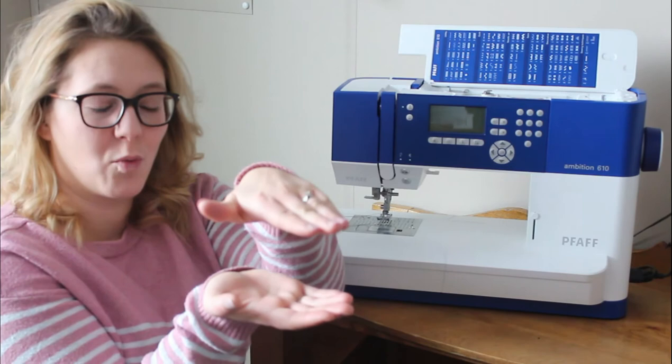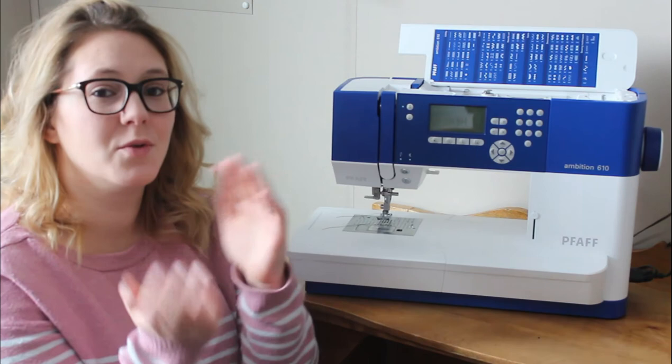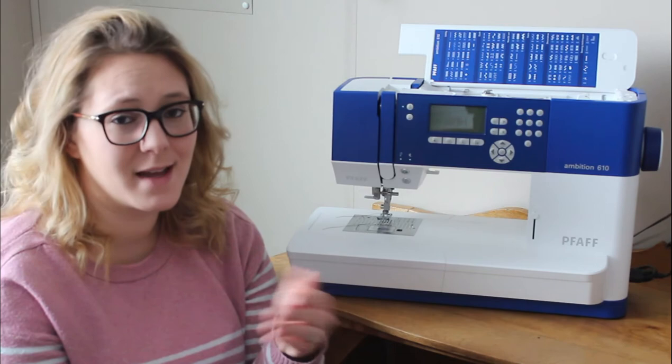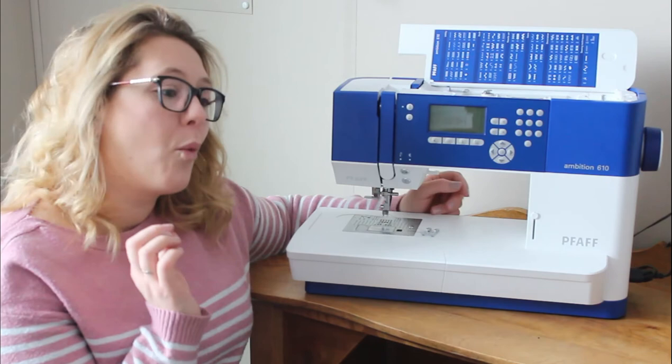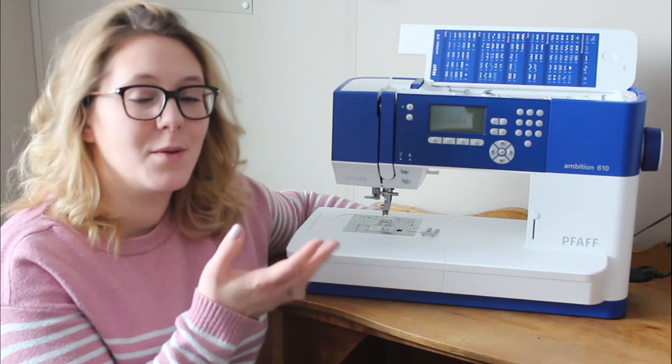Please don't be overwhelmed when I start talking about presser feet. On most machines it's as simple as popping the foot off, swapping the new one in, lowering your presser foot lever, and clipping it in. With the walking foot you may need to remove the shank depending on your machine. Most machines you do have to do that, but I am by no means a sewing machine expert.